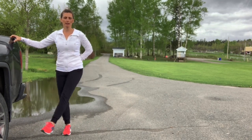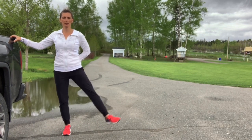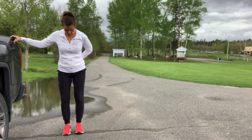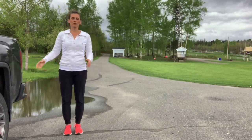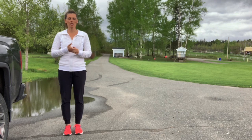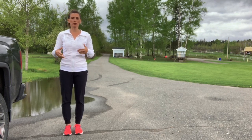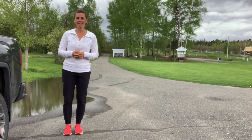Keep the tailbone tucked, stay nice and tall, and release. Now we're going to do a little bit of stability work just to get our bodies to improve week after week. We're going to do the dreaded lunges.